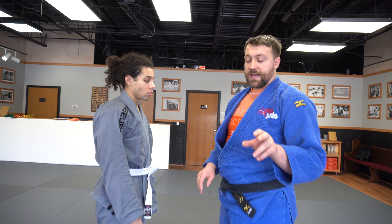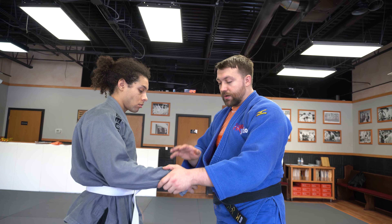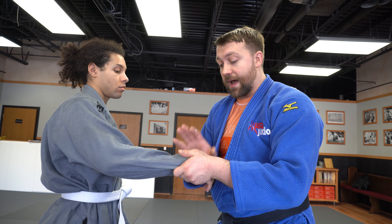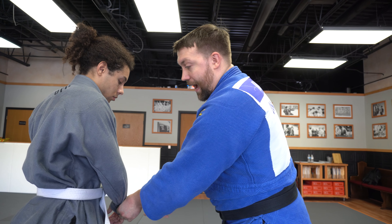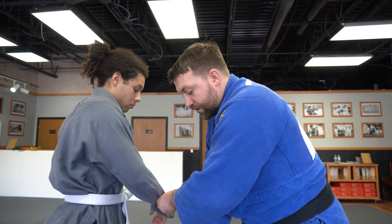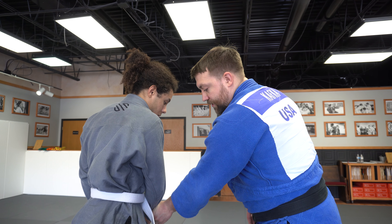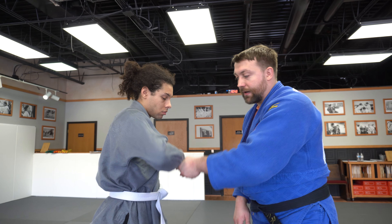We're going over one-arm Taitoshi. This is when Cameron's a righty and I'm a righty, or I'm a lefty and he's a lefty — it's called the same side position. First thing I'm going to do is take his dominant arm, his right arm. I have to control that sleeve and push it all the way across to his opposite hip. We're starting in a square position just to learn the technique, and this arm is pushing to get a reaction from him to push back.